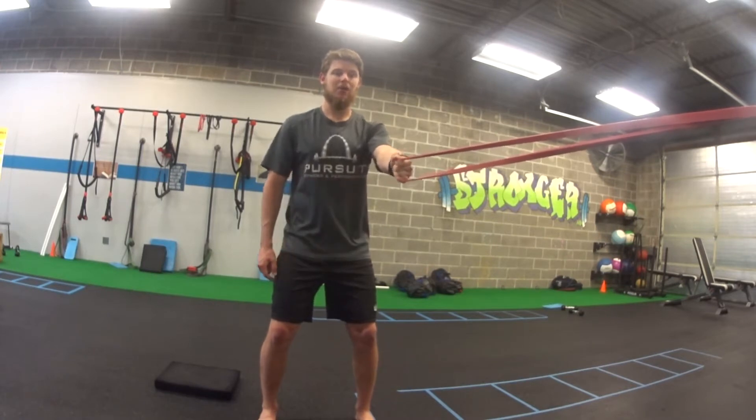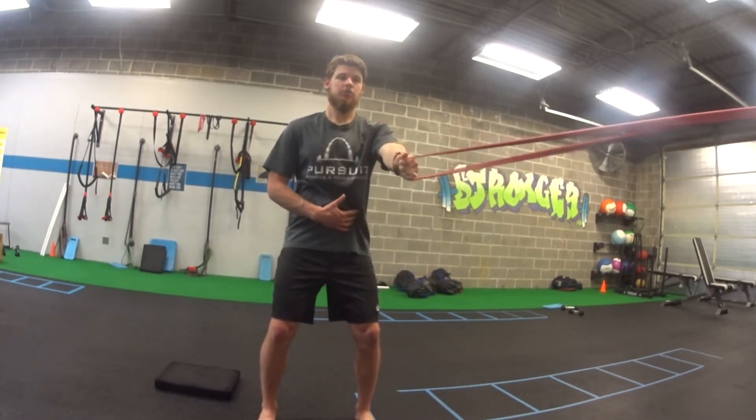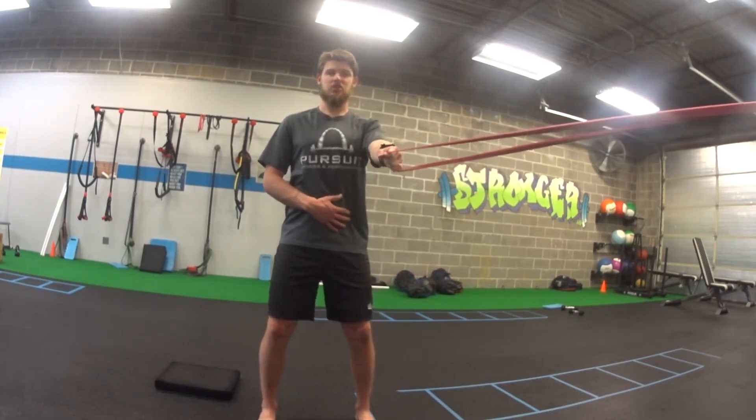From here, I'm going to pull my elbow down towards my butt, squeeze my shoulder blades in the back, return to the start. Pull the elbow towards the butt, squeeze your shoulder blades, return to the start.